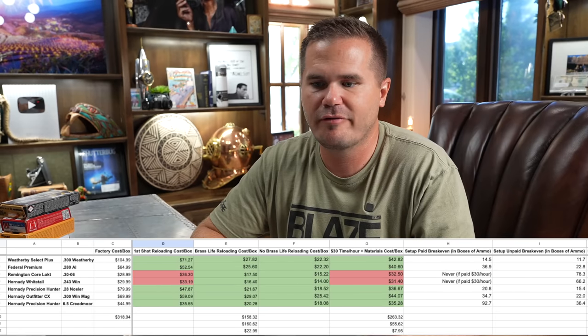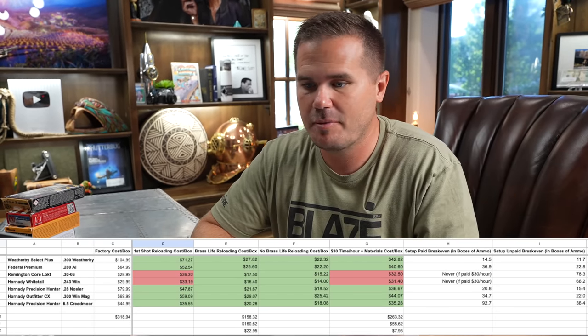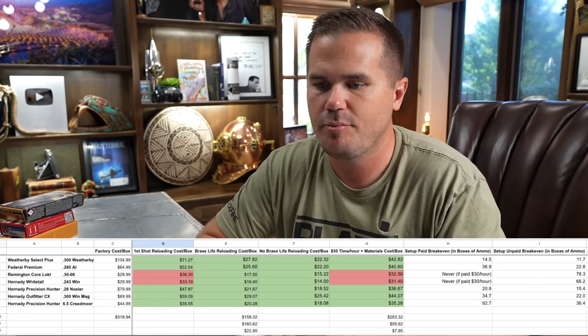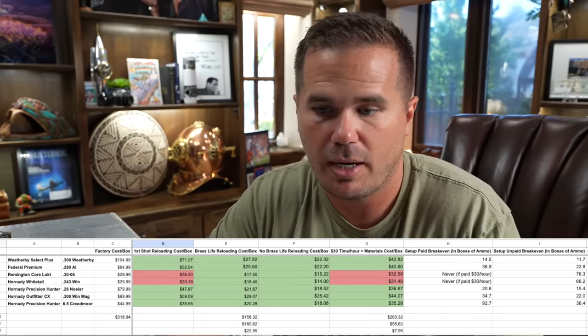Let's look at cost. I put together a little spreadsheet to analyze the cost. I took several different cartridges as examples — some very expensive like Weatherby, and some less expensive like Hornady Whitetail at $29 a box — and compared hand loading versus factory. The big question is the brass: the very first time you reload new brass, the cost is going to be pretty high because brass is a huge part of the cost. But you can reload that brass 10 to 20 times depending on the cartridge, so over the life of the brass the cost comes way down. Hand loading beats the factory price on every cartridge by quite a lot.